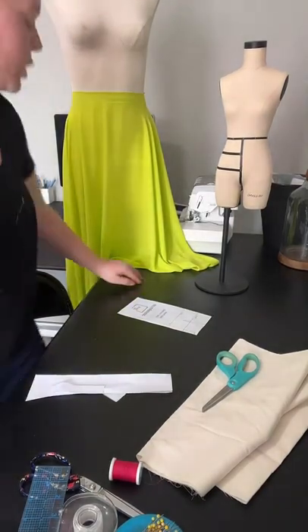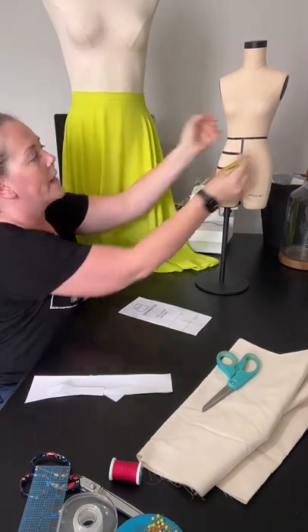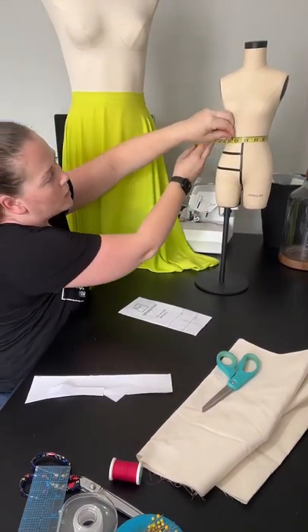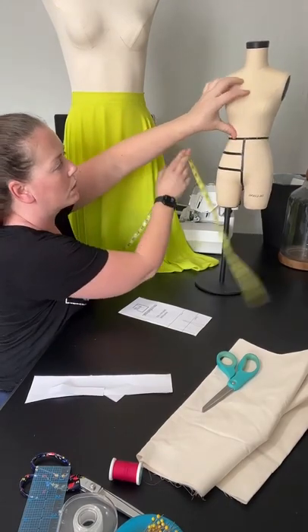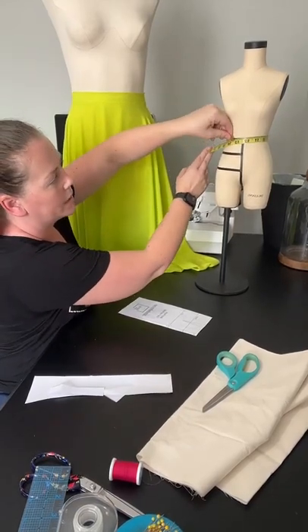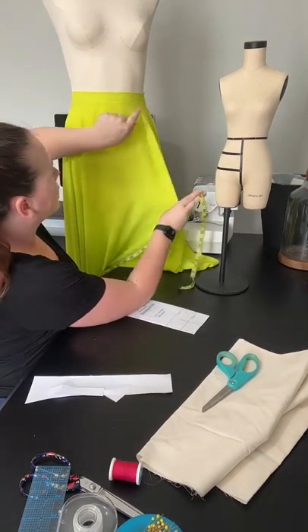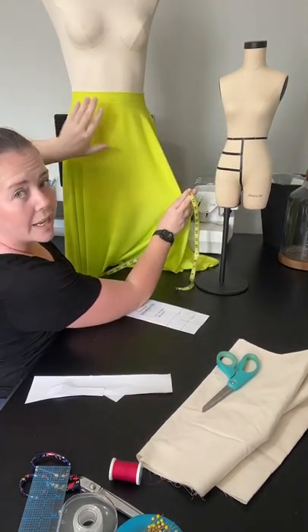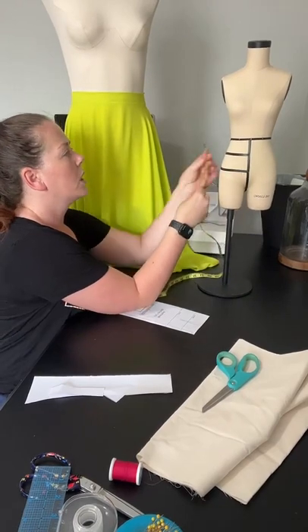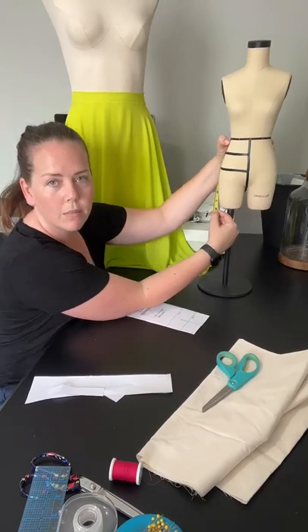You need two measurements and two measurements only to make this skirt: your full waist measurement — all the way around at the waist — because you need to know your waistband size, and the skirt needs to fit right up to the waistband without any gaps or gathers. And then you need to know what your waist to hem measurement is going to be.